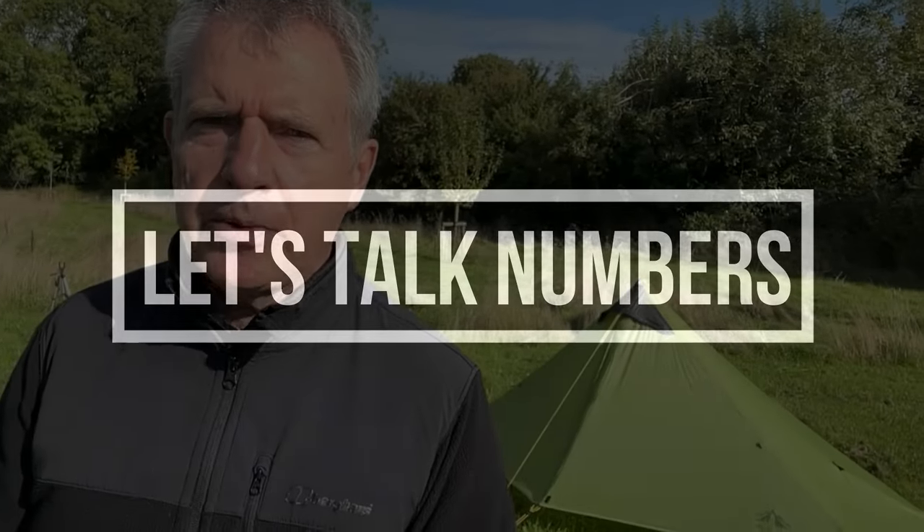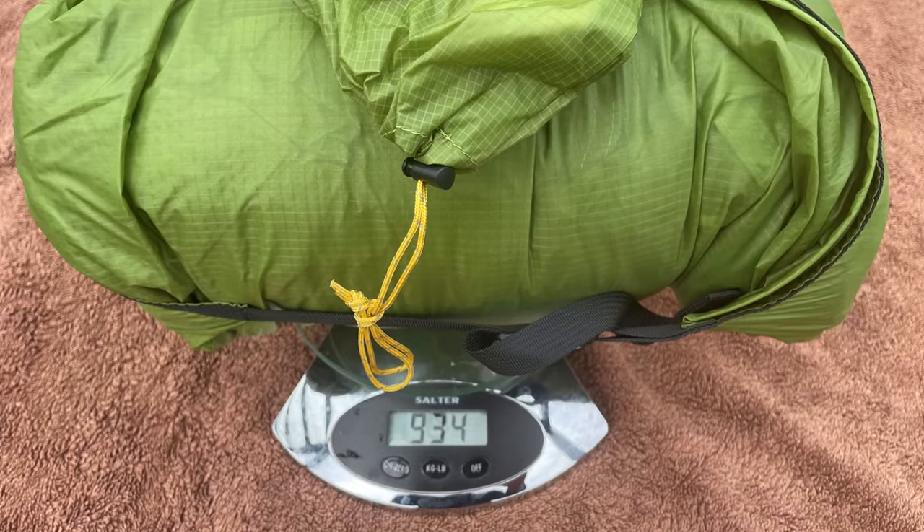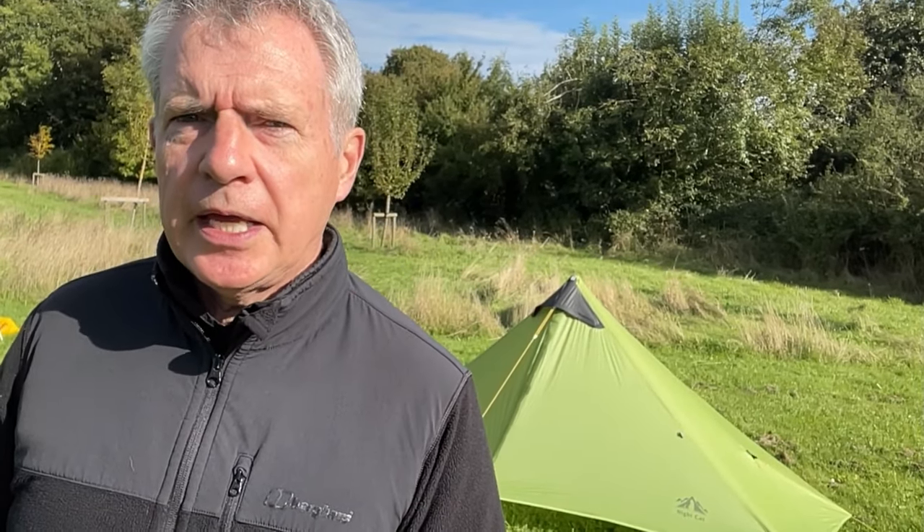Right, so let's talk numbers — the critical stats about this tent. It weighs 934 grams, which is quite light for a one-man tent. The waterproofing on the flysheet — the outer — the hydrostatic head is five metres, which is pretty good. And on the footprint, the tub, it's six metres — even better.